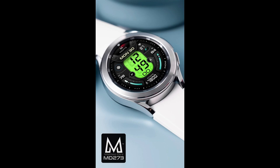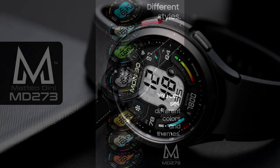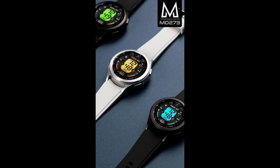Hey everyone, welcome back to the channel and thanks for joining me for another watch face review and giveaway. In today's show I have another Dini Design which has just landed in the Google Play Store. I am loving this MD273 model because not only is it sporty looking, but I think it's also got a bit of a futuristic style to it, so I'm hoping you guys really like it as well.